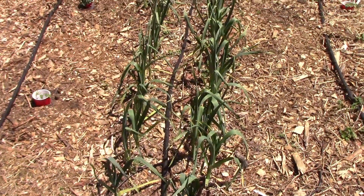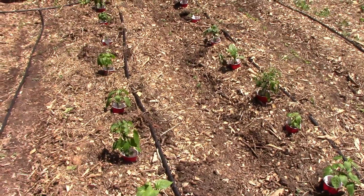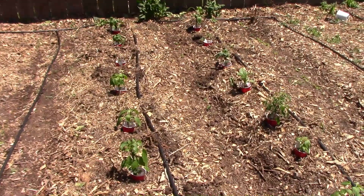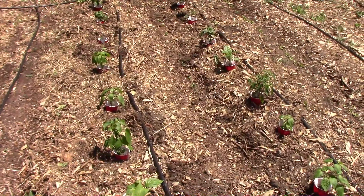The garlic is off to a great start and is really doing well right now. Here's a look at the peppers out in the main garden. I ended up with 14 in the main garden, and I'll be putting more in containers and grow bags.